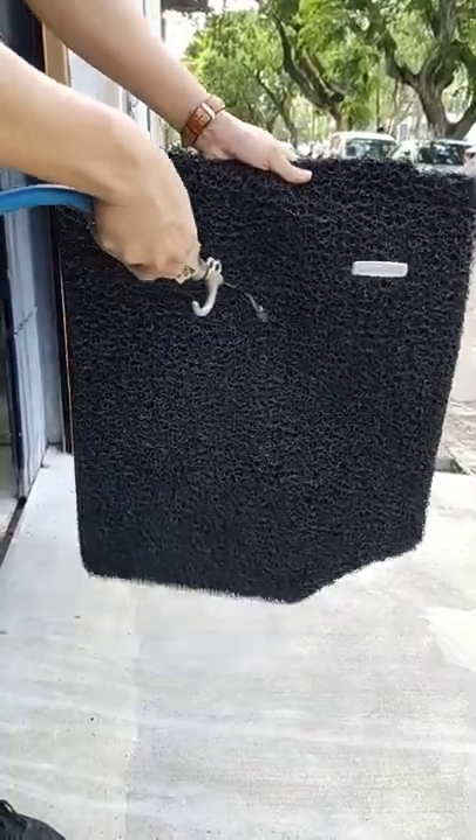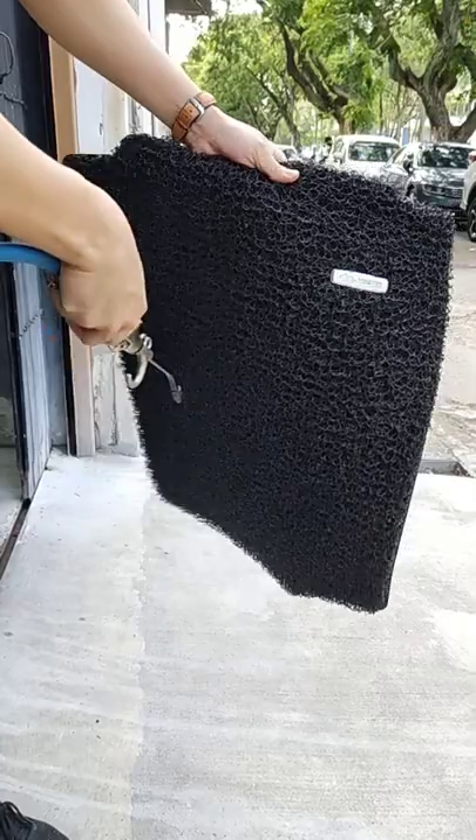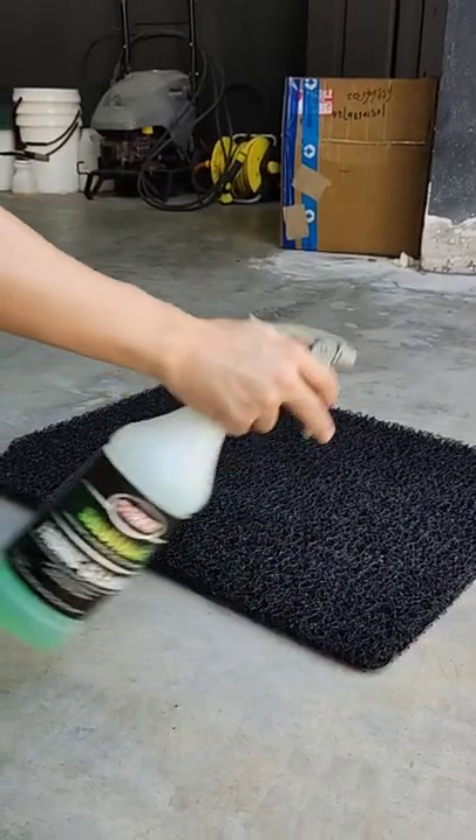I've seen some using compressed air, but this is only possible with a compressor and not everyone has one. Or do you power wash it with a cleaner?